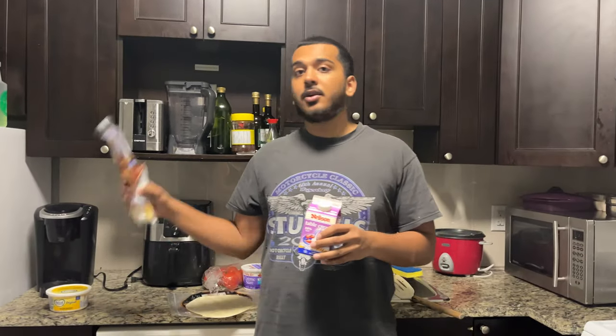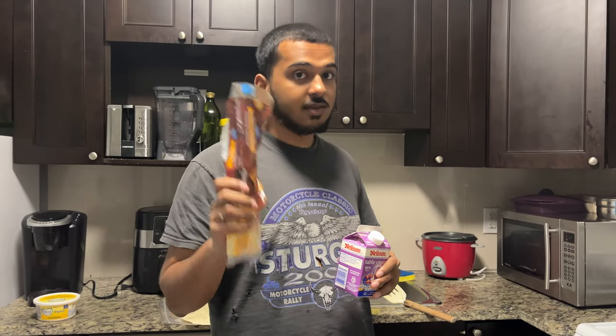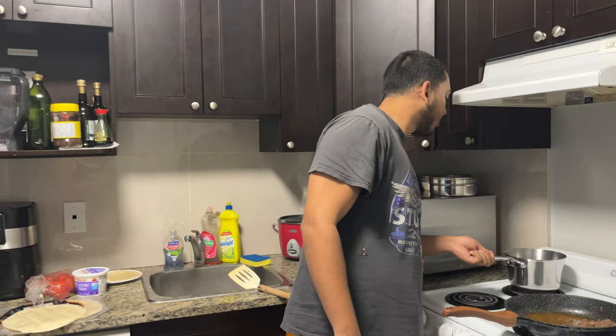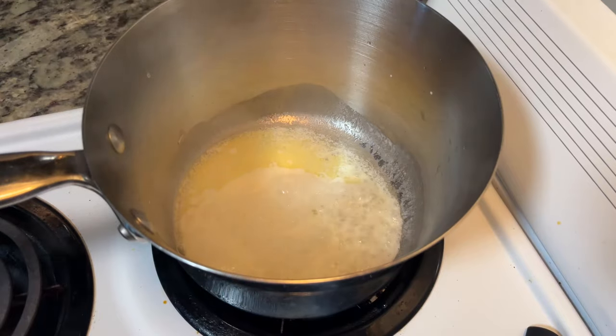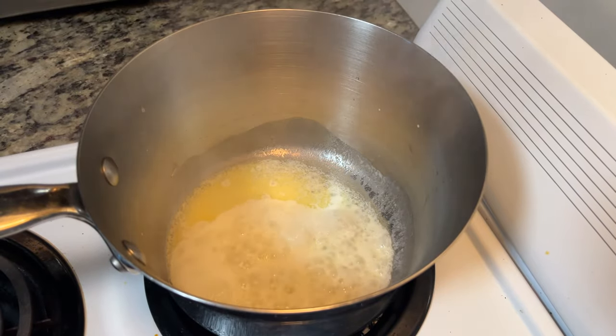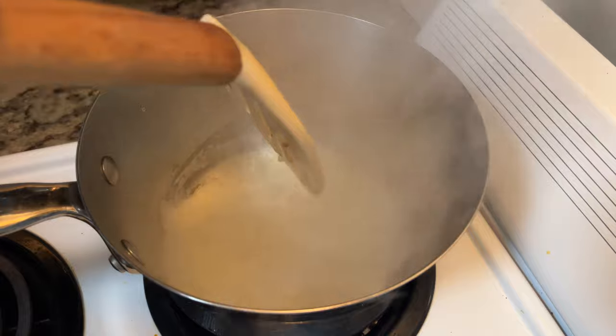Next ingredient for the cheese sauce: we're going to add the heavy cream. Add it at your discretion depending on your servings. We're going to break down the cheese last — don't jump the gun, cheese is the last step. We're going to wait for the butter to brown a little bit. Come get a little action shot here, let me turn on the light — there it is, see how that's turning.